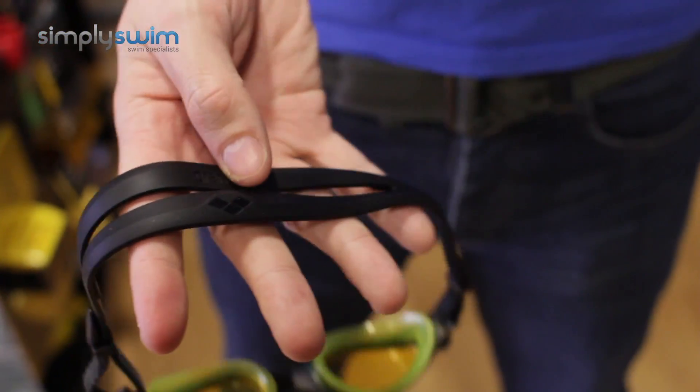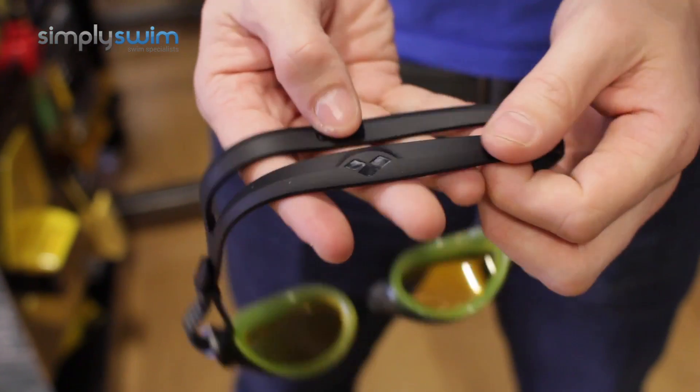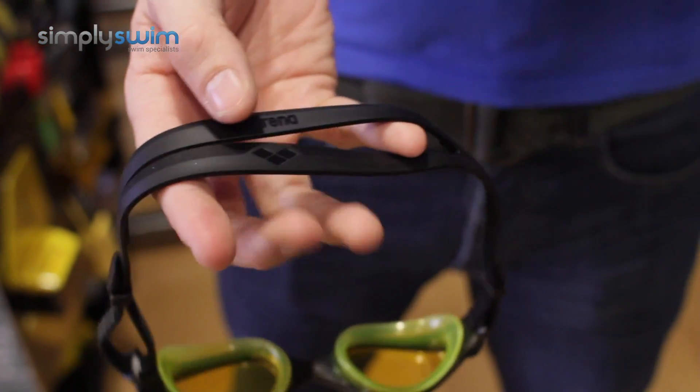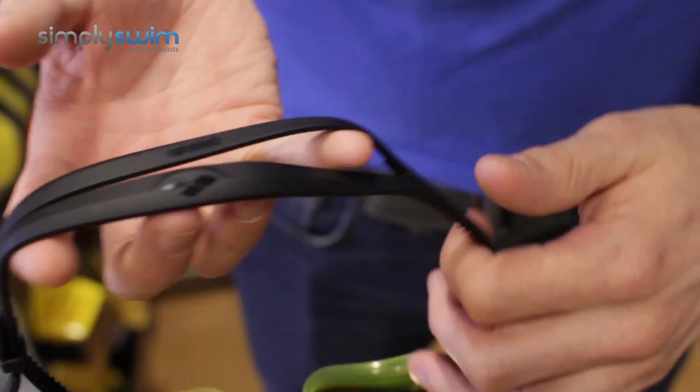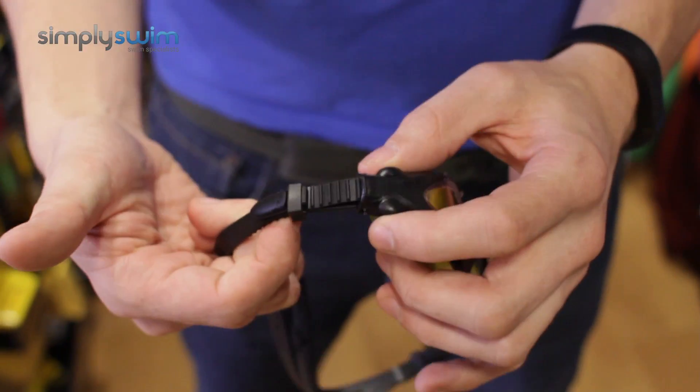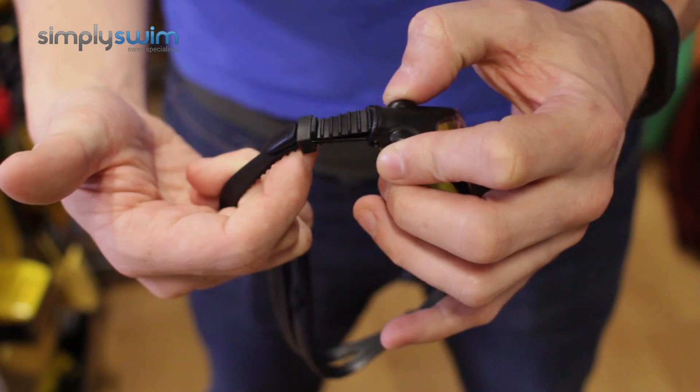On the back here you'll notice the strap itself is split, so it's going to be easy to get on and off whether you've got wet hair or dry hair, long hair or short hair — it's going to be nice and comfortable for that. And then just to show you on the other side as well, you do have your additional strap system as well.